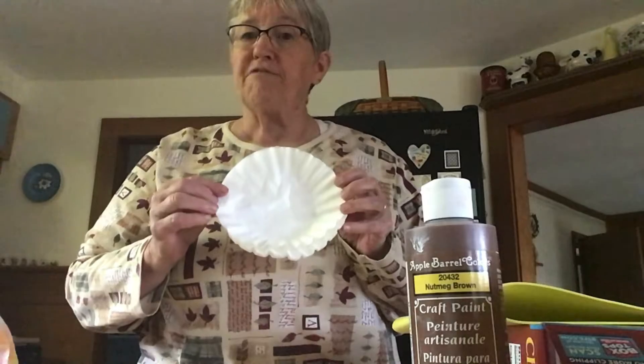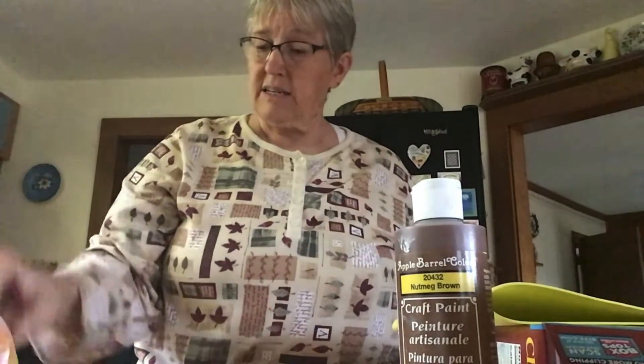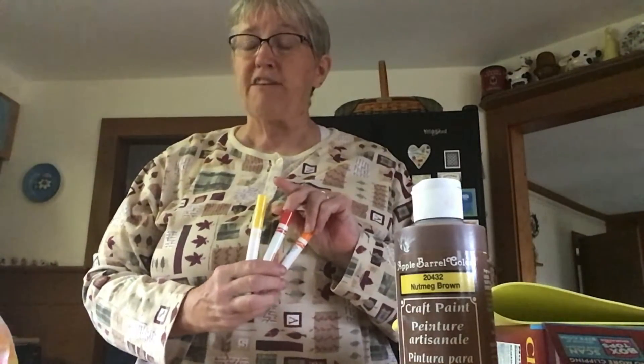Hi, this is Miss Betty for the Griswold Memorial Library. Today, we're going to make turkeys. What you need is a coffee filter, a clothespin, some paint, or markers, or crayons. You need some watercolor markers to tie-dye your feathers. You'll need some glue and a spray bottle with some water.